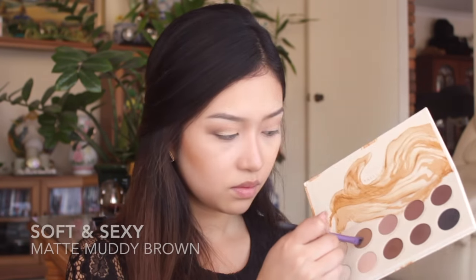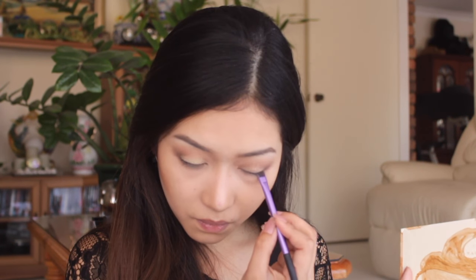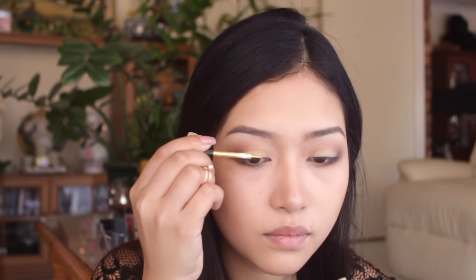Then to balance out the eyes, I'm just taking that matte muddy brown color again and applying that underneath the lower lash line. Here's the fun part — I grabbed one of these glitter eyeshadows online, I don't know what brand it is.